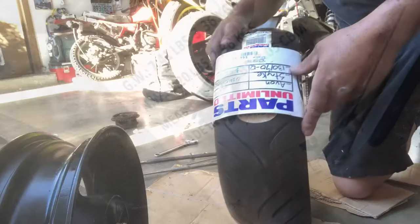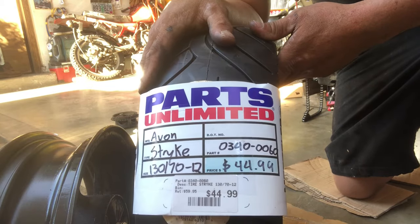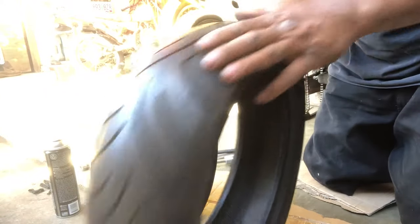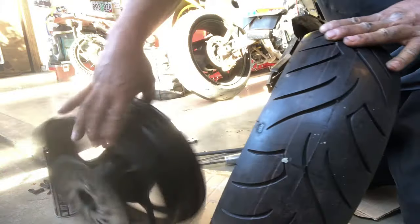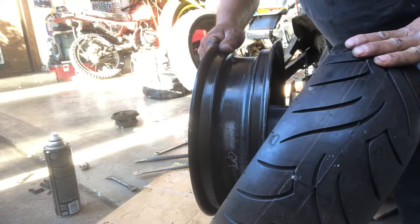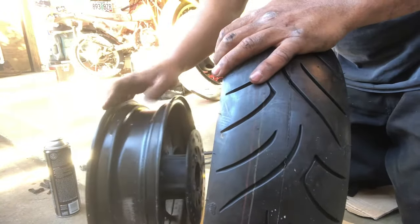We've got the new tire — Parts Unlimited, 130/70-12, got it on sale at the local shop for 44 bucks. I think putting tires on is easier than taking them off. Check for an arrow showing tire rotation direction. If the tire is on the bike rolling forward, and my sprocket is on that side, the tire needs to go in so it's in the right rotation direction when installed.